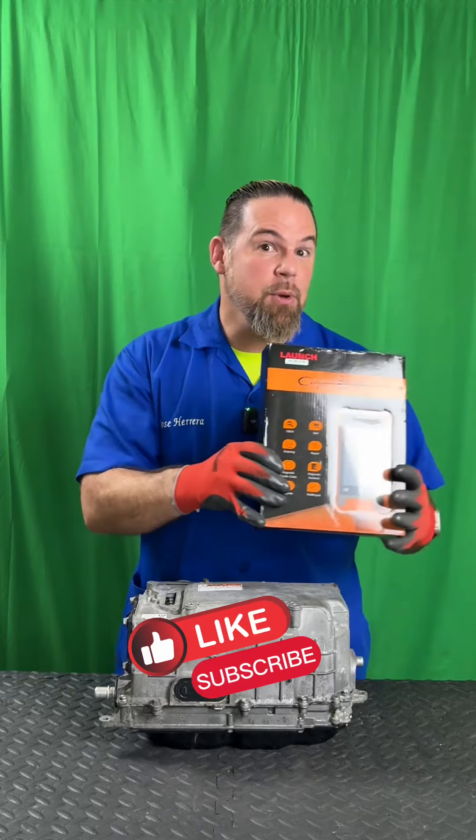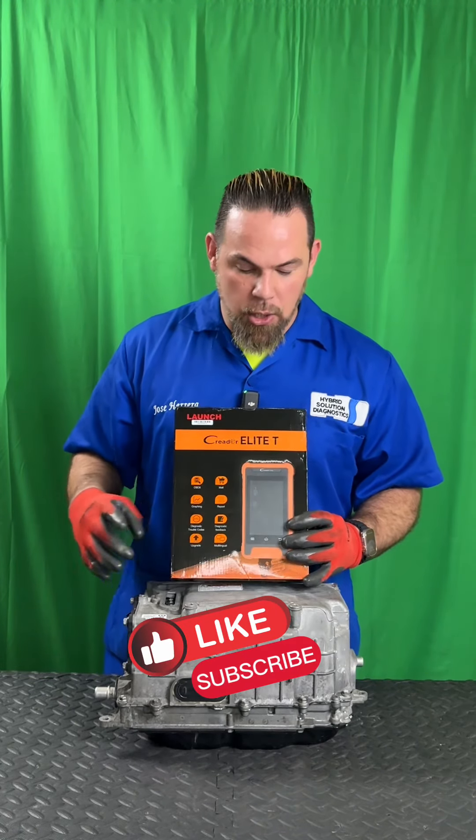The only way to understand this is to take apart this inverter assembly from a third generation Toyota hybrid car.